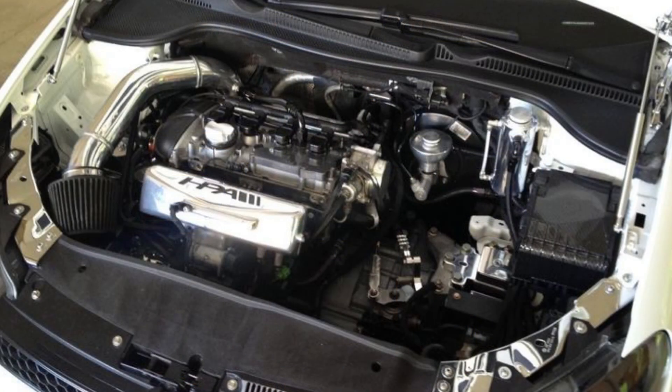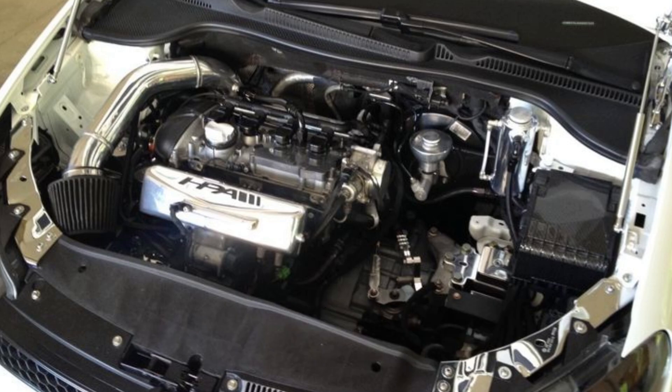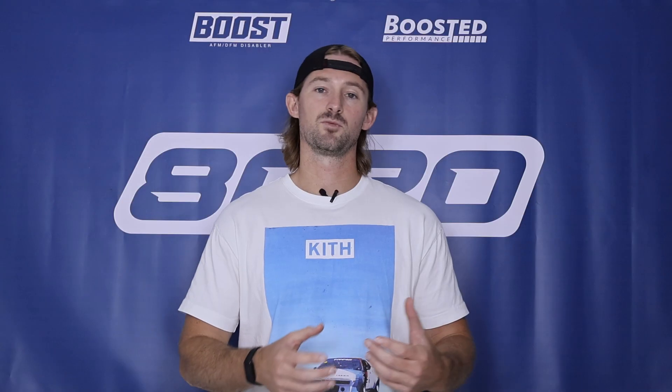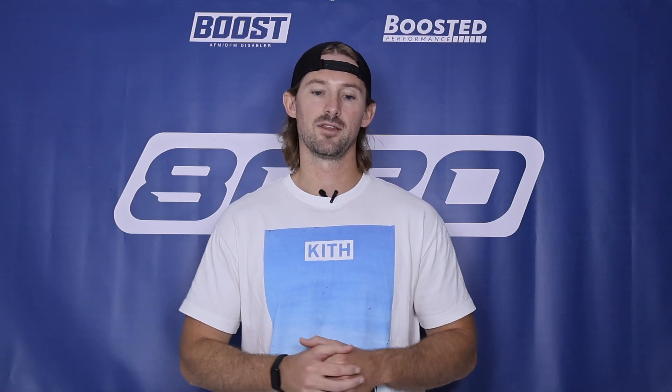Today we're going to be talking about the building blocks and how to get approximately 300 wheel horsepower out of your Mark VI GTI with just some basic bolt-on modifications. Before we jump into that list of modifications, let's talk briefly about the power limits of these engines, as well as the first limitations you'll hit as you start to modify them.